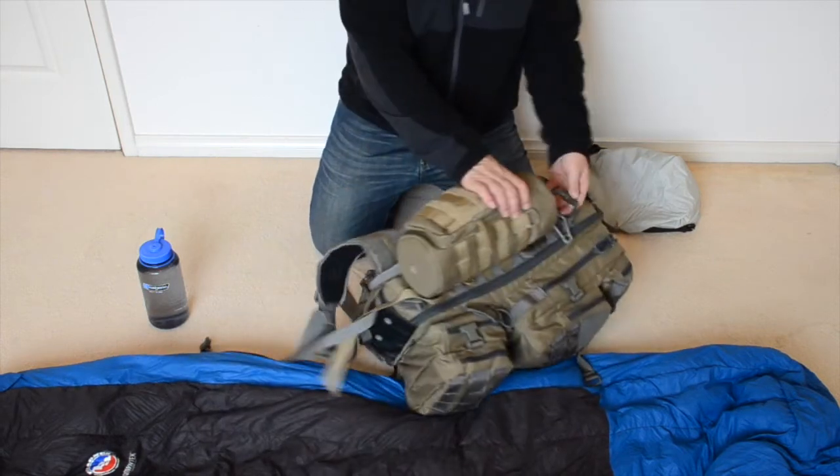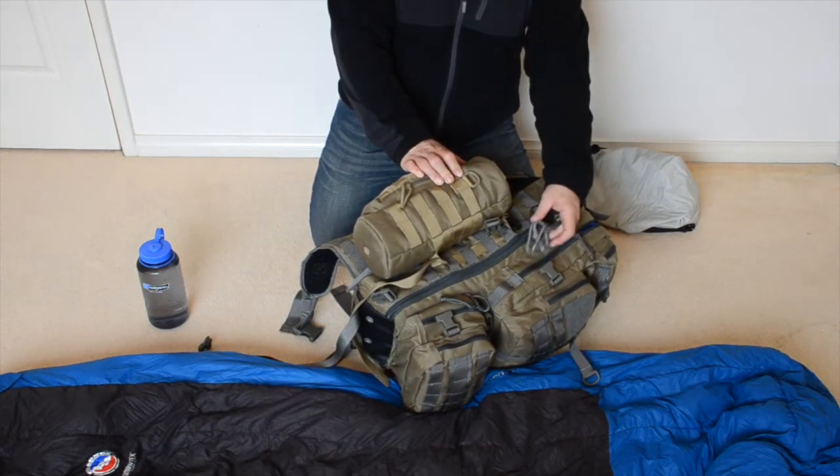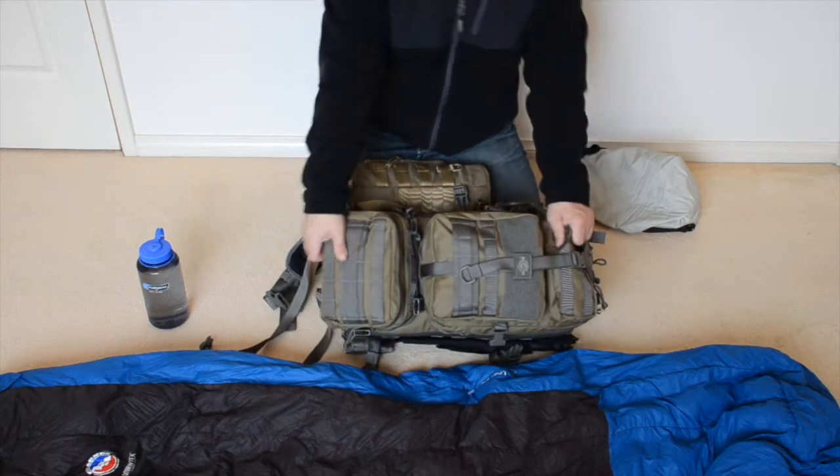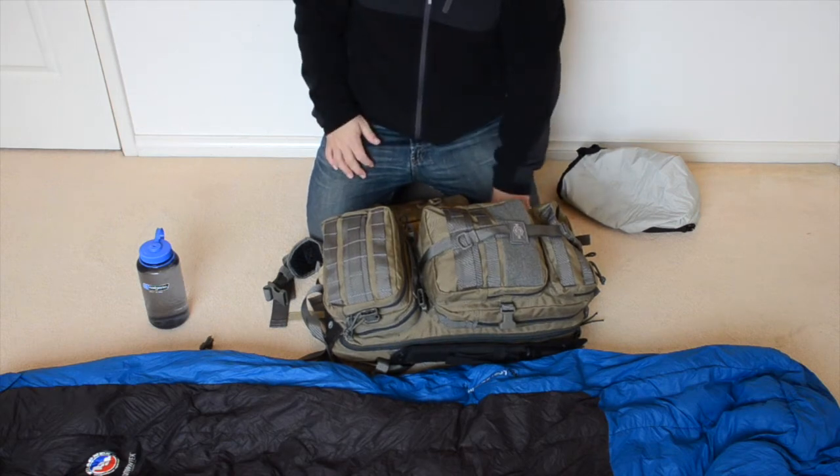On the other side I've got some carabiners. I carry a few so that if I need to lash something up or set up some kind of pulley system I can use carabiners to do that.